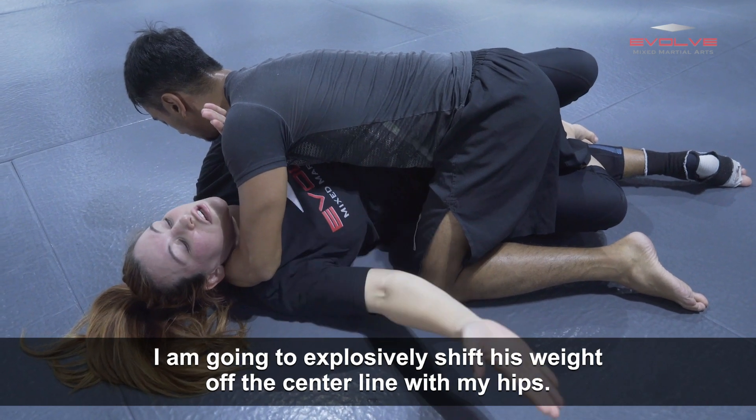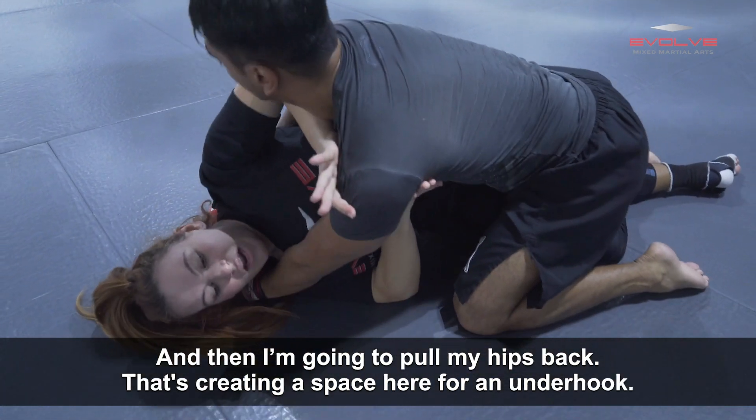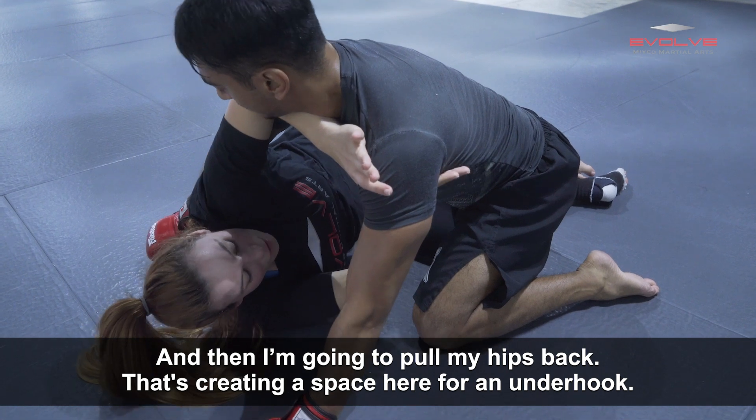I'm going to explosively shift his weight off the center line with my hips, and then I'm going to pull my hips back. That's creating space here for an underhook.